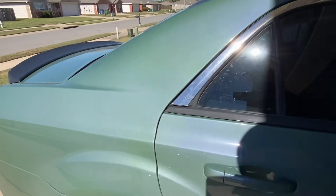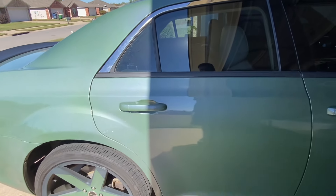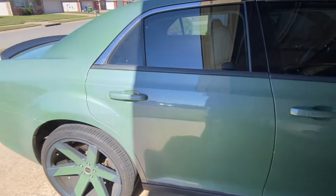Y'all see that wrap looking real good in the sun with the color flip — that blue really coming out today.